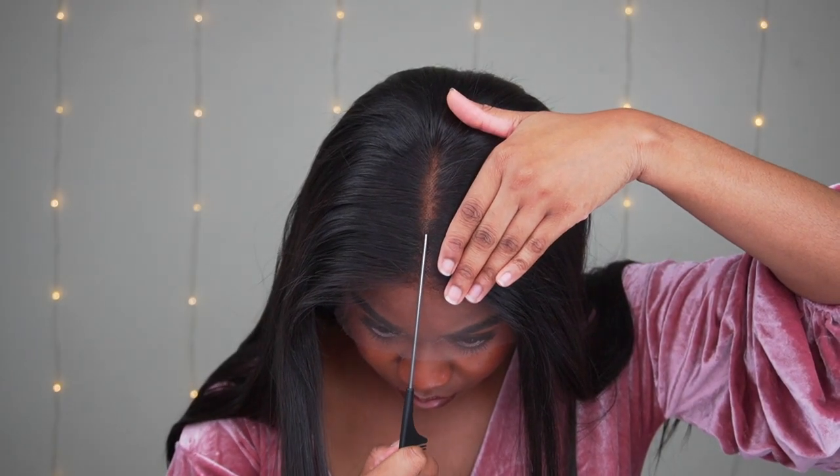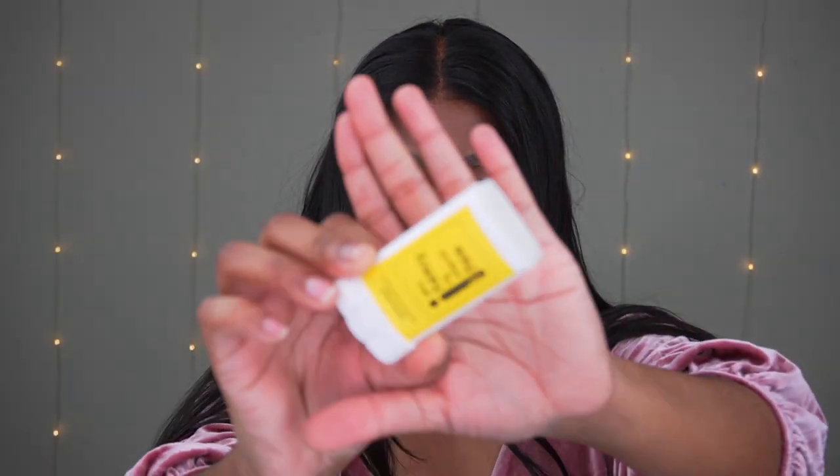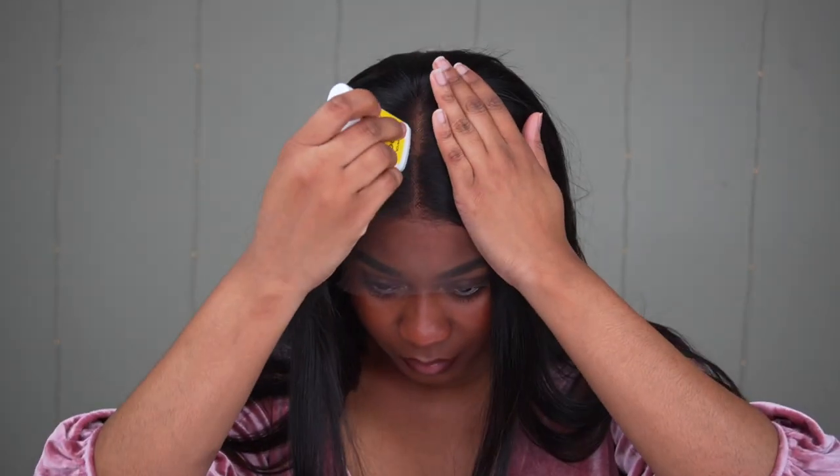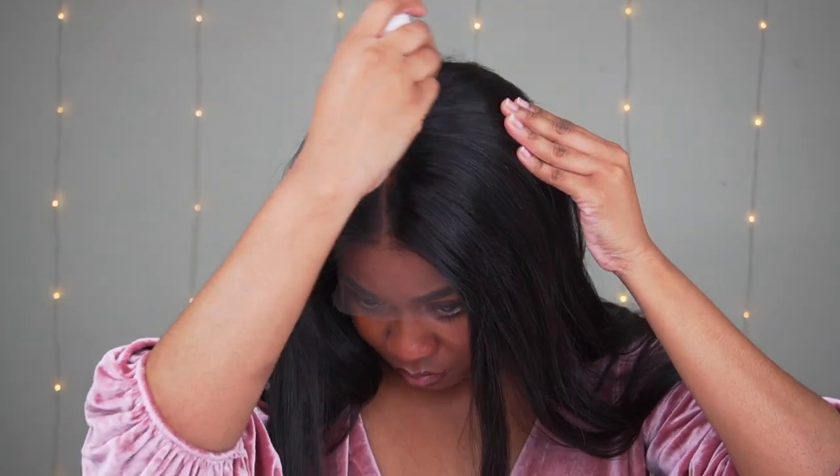I'm going to show you how to get this super sleek and how to do your edges as natural as possible. If you like wearing your wig as-is, you can do that as well, but I'm going to show you a quick and easy install. So I'm just going to make sure that I'm parting my hair nice in the middle, and then I'm going to go in with their wax stick and put it all over the top of the hair. You can go in between the hair and make little part sections in the lace.